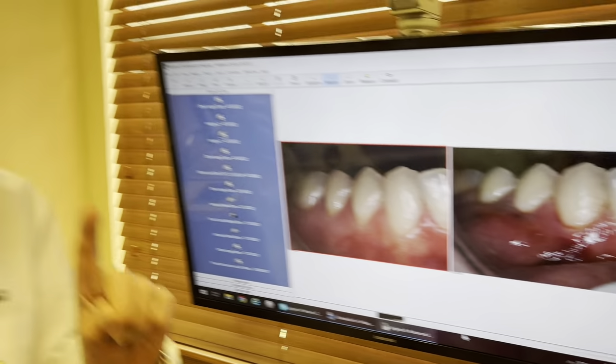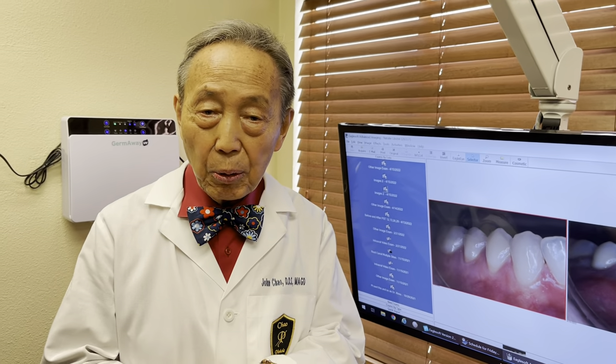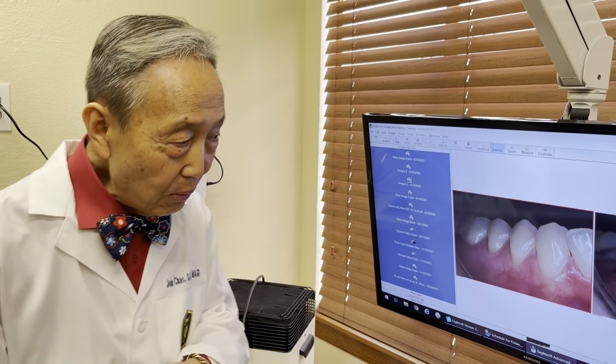So this is exactly 24 hours later — maybe a little less — for the post-op. So let's have you meet Natalie. Natalie, how do you feel this morning?